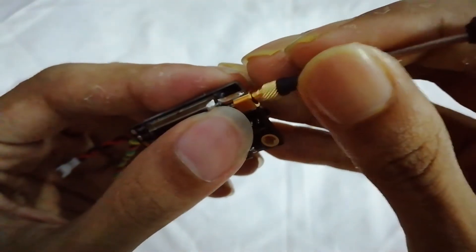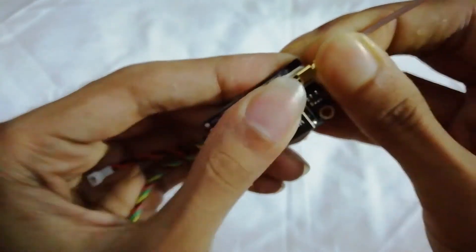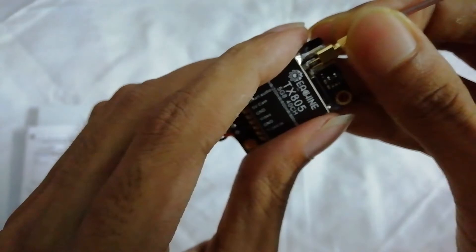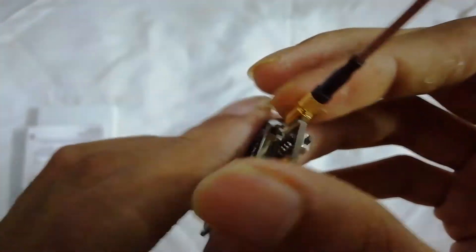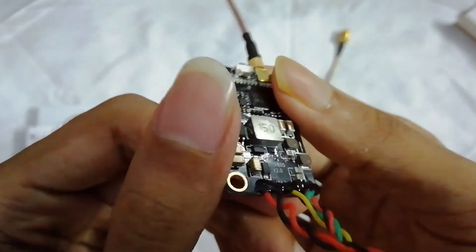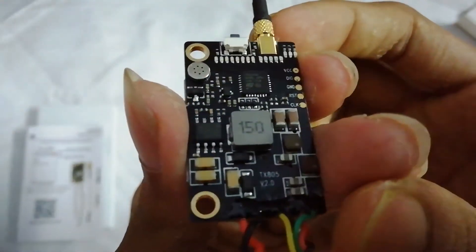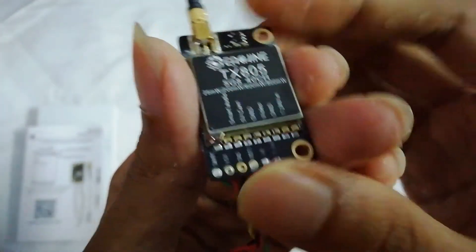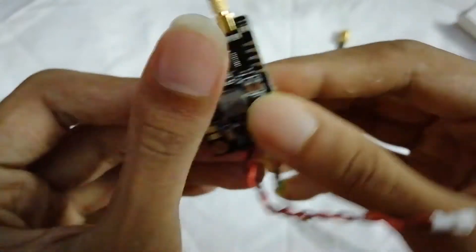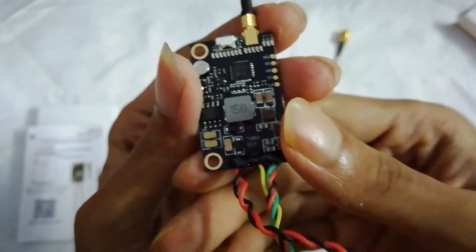You can set the antenna in here — just like this. It will make a clicking sound. It has a 5-volt voltage regulator built-in, which is a really great feature. For the camera, you can get 5 volts from here if you want.